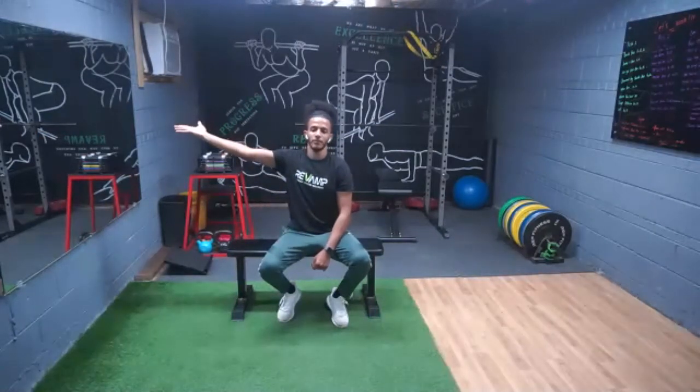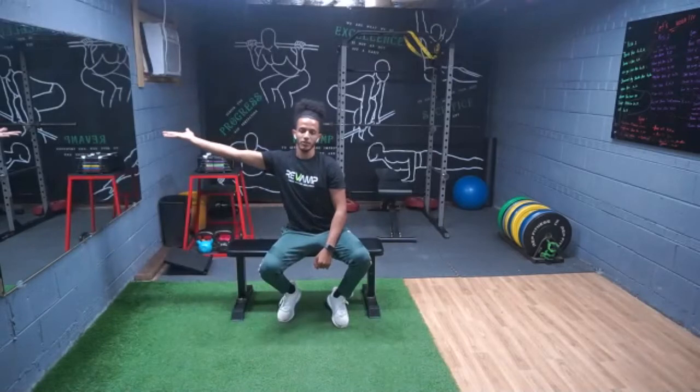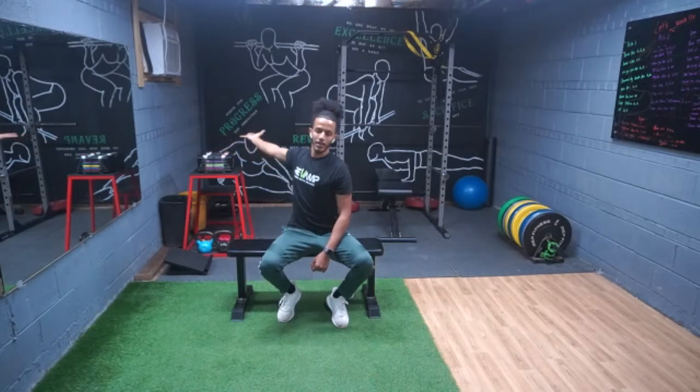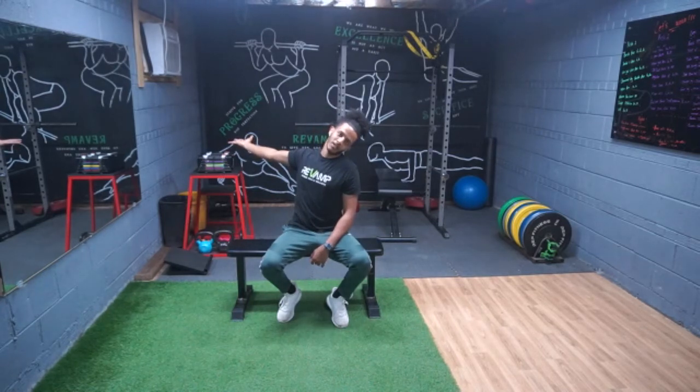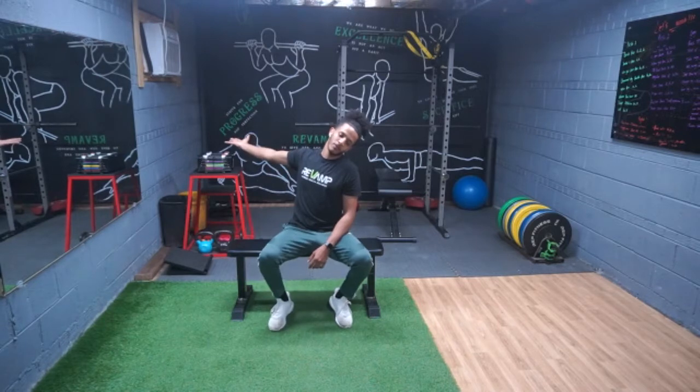Put your right hand out like you're holding a tray, and reach as far as you can — hands flat like a tray. Bring it back as much as you can and down. Now bend your head the opposite way, opposite ear to the opposite shoulder. You should feel a stretch that relaxes the nerve — especially if you type a lot, this is a good one for you.